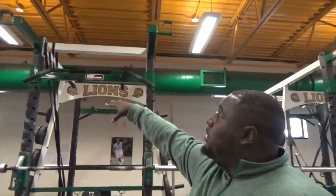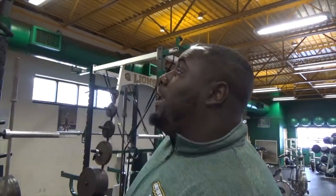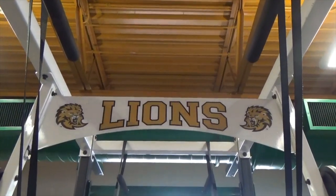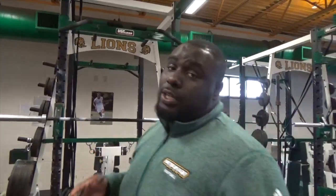We have pull-ups on top of the rack. If you're not a grip guy, you don't have to use the fat grips — you can do your pull-ups right there. And again, you're doing your pull-ups and you're looking at the lines as well, so it's constantly reminding you of what you're really doing it for.